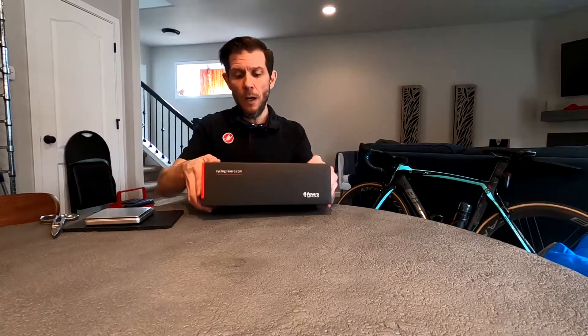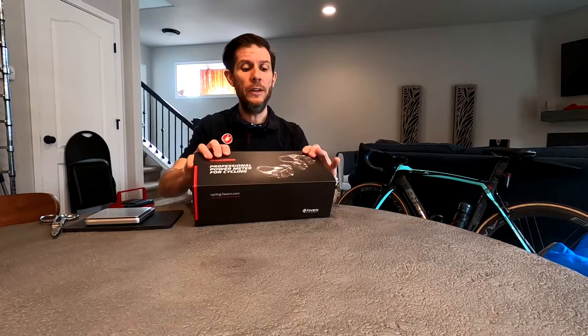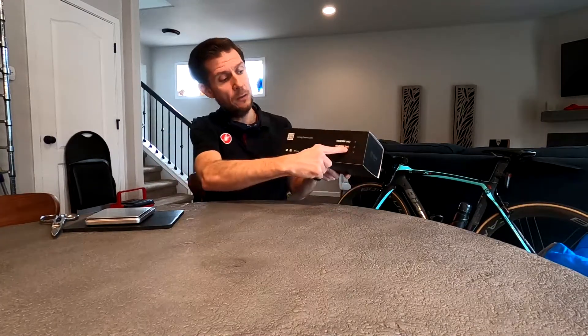The pedals I got are the Assioma Duo from Favero. I'm hoping I'm pronouncing their name correctly, but you can see they're labeled appropriately, and this is a nice way that they don't have to waste packaging by creating multiple different packages — they just label which one's in the box.